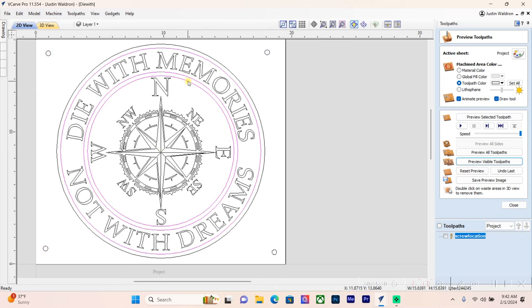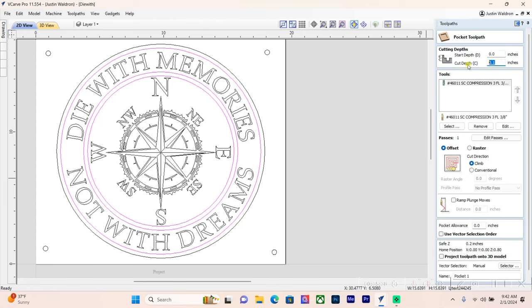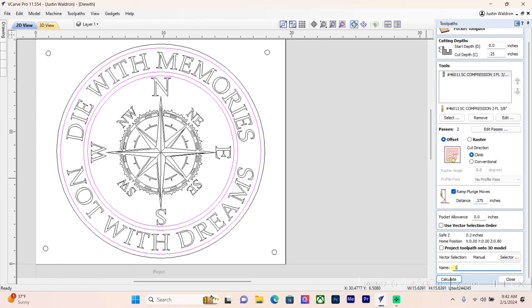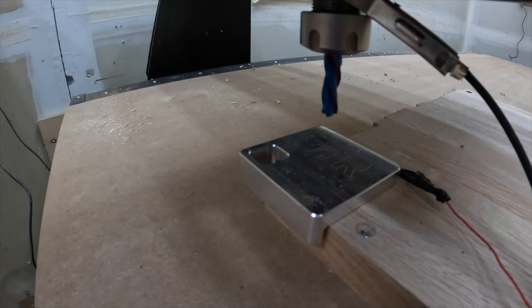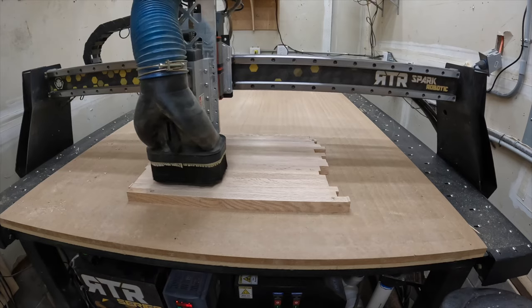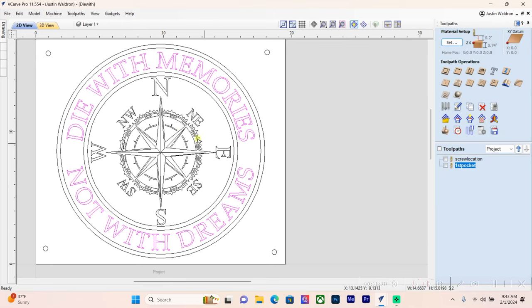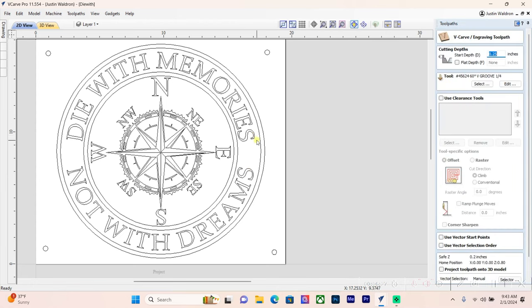Next, I've grouped the pocket vectors together and I'm going to a pocketing toolpath. Cut depth is a quarter inch, I want to ramp the plunge moves. I'll label this 'first pocket' and preview the toolpath. Here's our first pocket — a quarter inch below the surface of the material. We need to keep that in mind when we go to V-carve the words. I also forgot to group some vectors, so I'll shift-click to highlight them both.